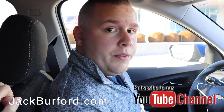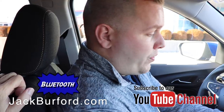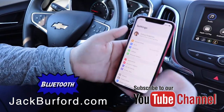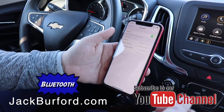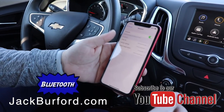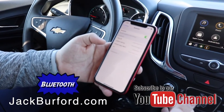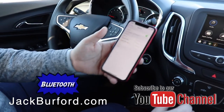Depending on what type of phone you have, you'll want to go to your settings — which with the phone I have is right here — and then find where it says Bluetooth. Select Bluetooth and it pulls up a device list of what you already have paired. Depending on the phone, you might want to do a search, or with particular phones it will automatically search when it pulls up.